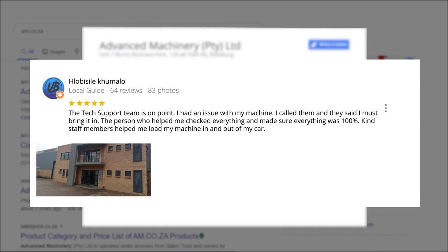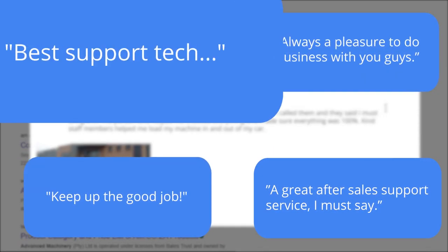Plobosile Kumalo, a level 6 local guide who has 64 reviews all over the country, says: 'The tech support team is on point. I had an issue with my machine. I called them and they said I must bring it in. The person who helped me checked everything and made sure everything was 100%. Kind staff members helped me load my machine in and out of my car.' This was just one of the many appreciative reviews we have received.